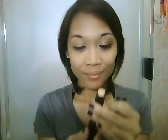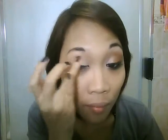First we're going to take our e.l.f. eyeshadow primer and apply that all over our eyelids and also up onto our brow bone. Also apply that onto your lower lash lines.